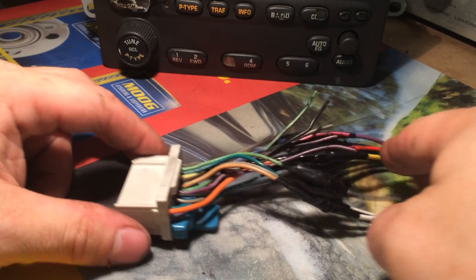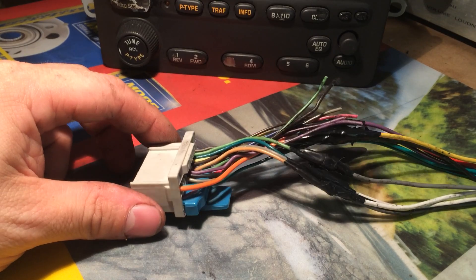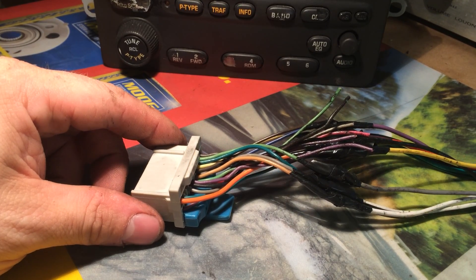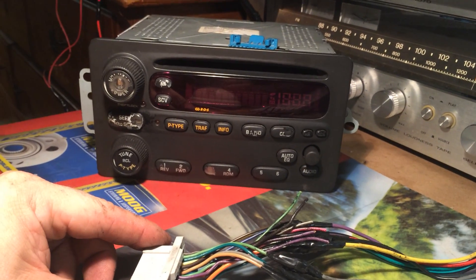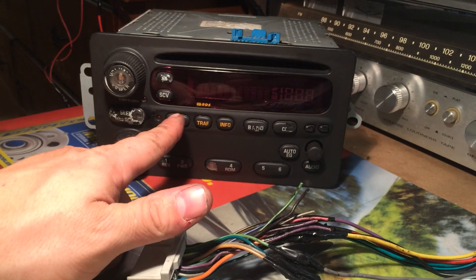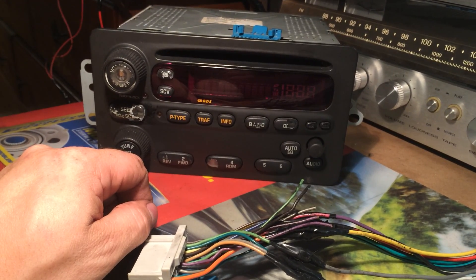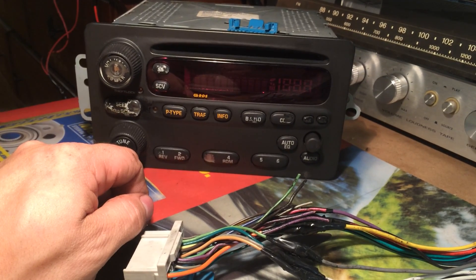Anyway, some of these radios can actually be activated and used if you switch a wire around in the plug. I'm not sure which radios exactly it is. So far most of the information I've read and heard is that these will work without the vehicle's on signal. All they need is just a 12 volt on signal, which in 90% of the plugs is actually disabled.